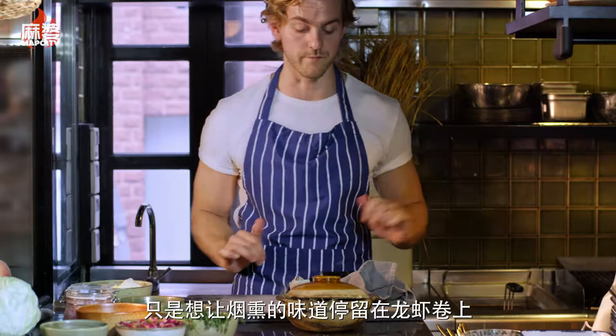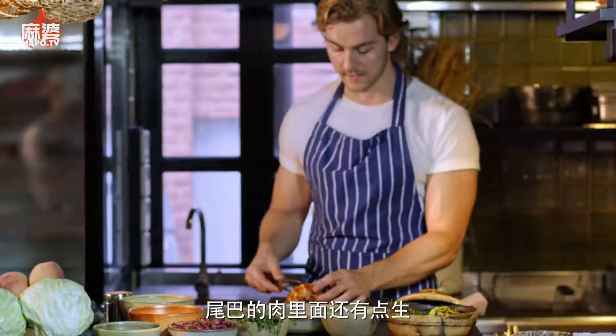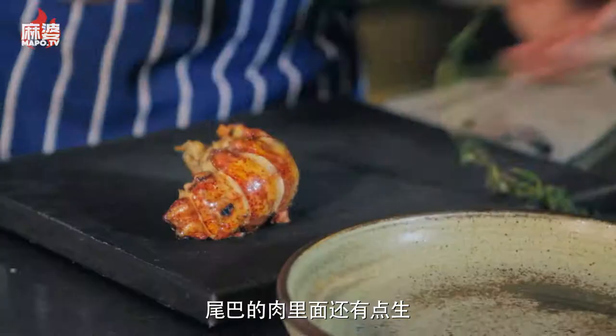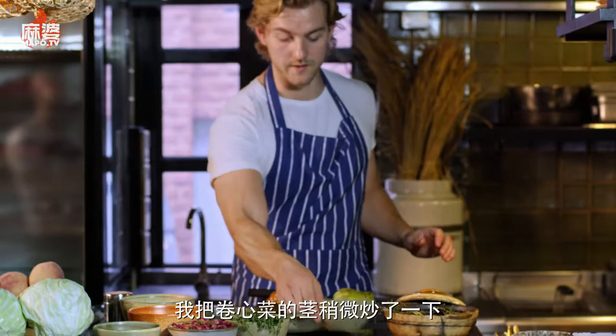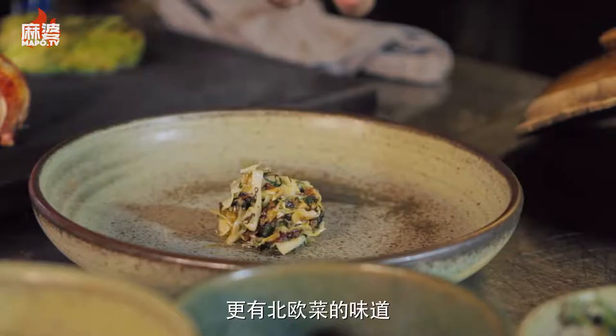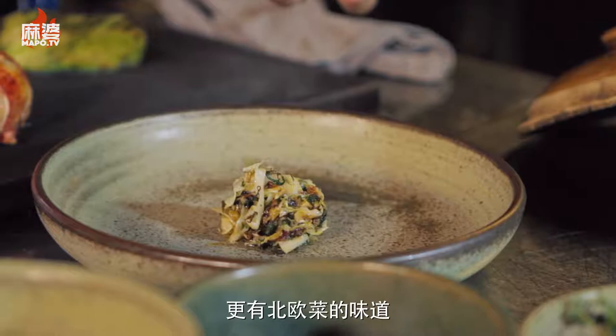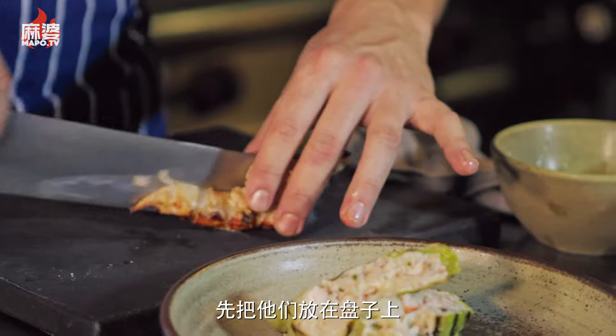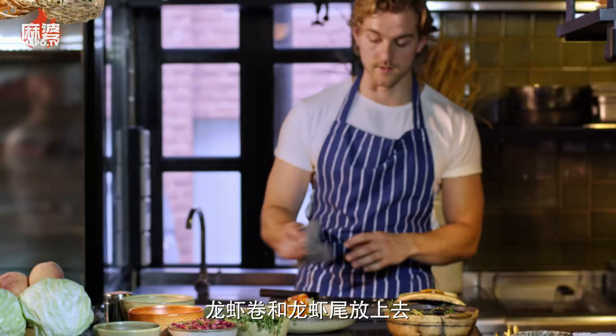Now that we've smoked the lobster, it's still slightly raw inside the tail — and that's exactly where we want it. I've taken the cabbage and sautéed the stems, added a little bit of pickle juice to get more of those Nordic flavors. We place that in the bottom of the plate, and then we have our lobster roll with the grilled lobster tail on top.